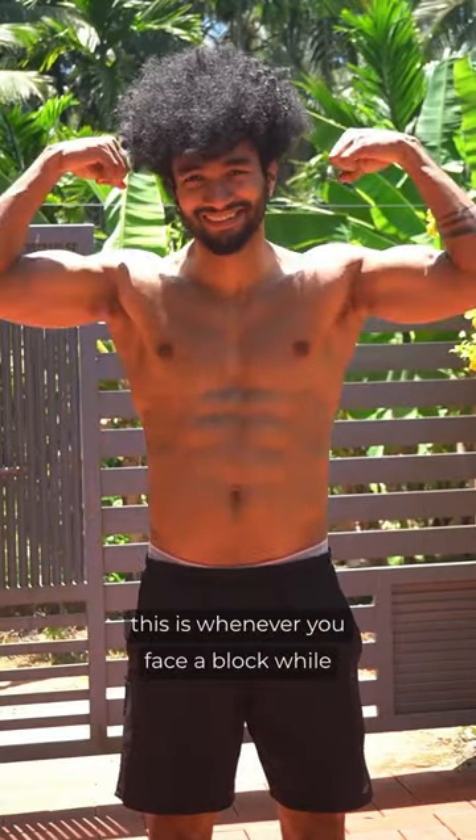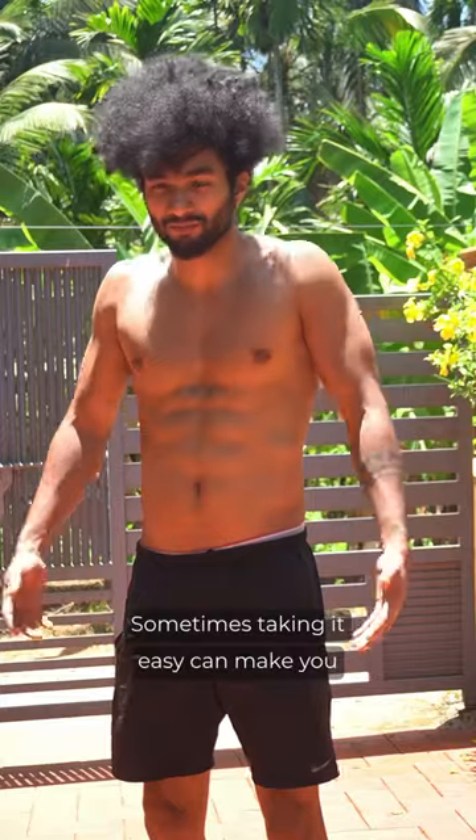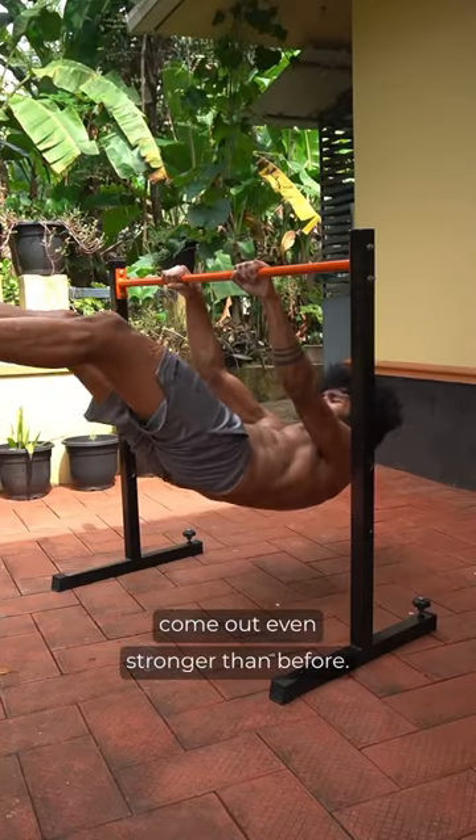The message I want to put out with this is: whenever you face a block while training, it's okay to take a step back. Sometimes taking it easy can make you come out even stronger than before.